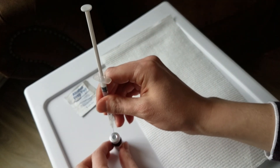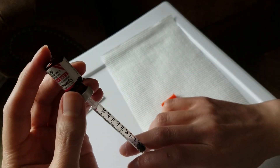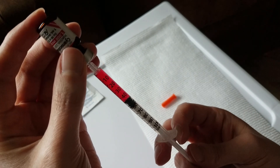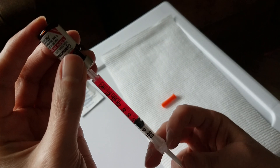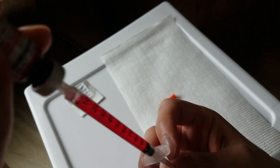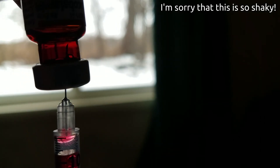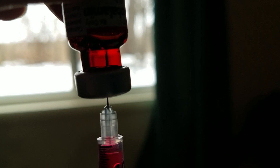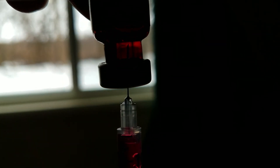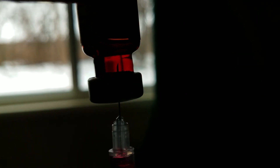Then pierce the vial and push the air into it to overpressurize it slightly. Draw up the B12 into the syringe. If you get air at the top of the syringe, push it back into the vial. When drawing up the B12, I like to hold the vial up to the light so I can see where the needle is in relation to the liquid level inside — you want to make sure the needle is below the liquid line.